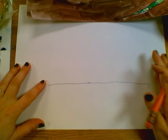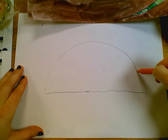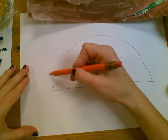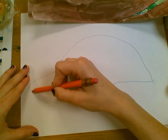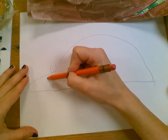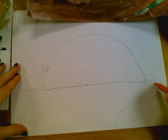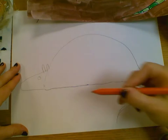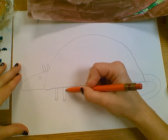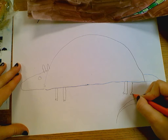Now I can kind of erase these little lines. Then we're going to do just a half circle to do the shell, just a curve. Then we're going to come over here — the head's kind of like a triangle, but it's got a little curve to it, so just the best you can do that. And then there are little ears and an eye. And then over here we're going to do a little tail that comes around. Then one leg, two legs, three legs, four legs.